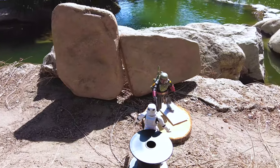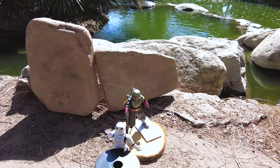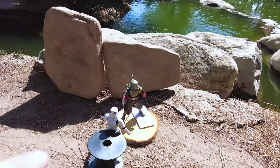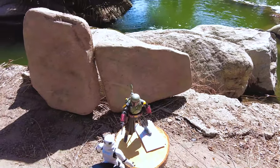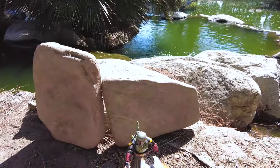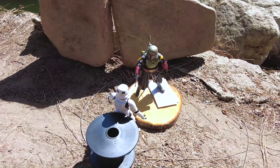Let me show you the setup. It's really simple — I have Boba Fett and a Stormtrooper creating a dramatic scene where Boba Fett is telling the Stormtrooper to back off. They're positioned with some wire and a base, with Boba Fett slightly elevated for a more empowering pose. I also placed some rock slabs behind them to create a cool background so the pond isn't visible.